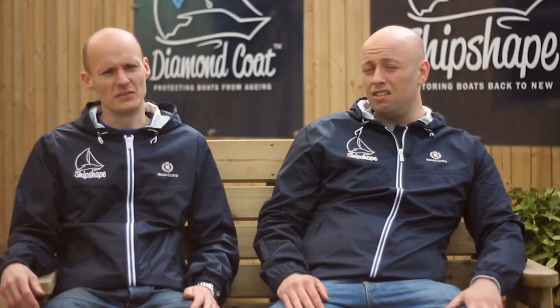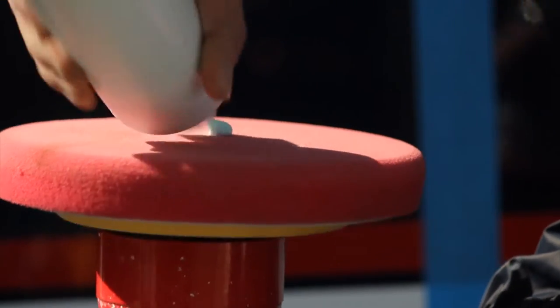The next challenge was to find a way of protecting that shine. The conventional way to protect a shine is using wax, which basically just melts. It really doesn't offer any kind of long-term protection for boats.